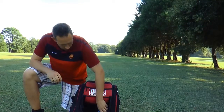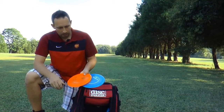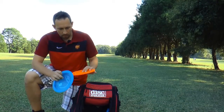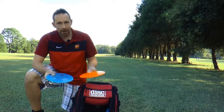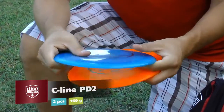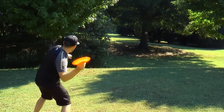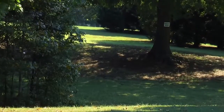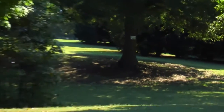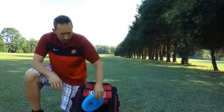Then obviously the PD-2, our meat hook. I carry two PD-2s and they are both 169 — a little lighter but they still have the hard finish. This is also my sidearm disc, so when I need to throw sidearm I pull out the PD-2. I really like this as my main sidearm disc and also for spike hyzer shots — it goes really far with a little lighter plastic.